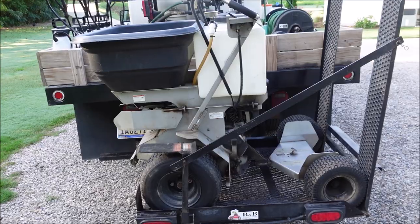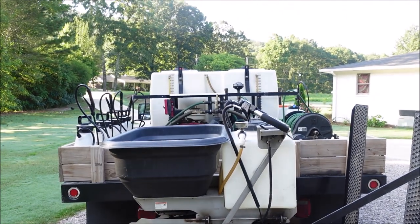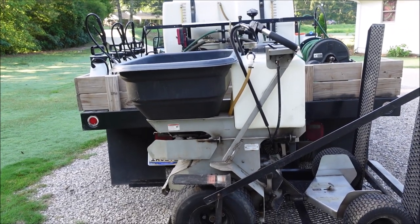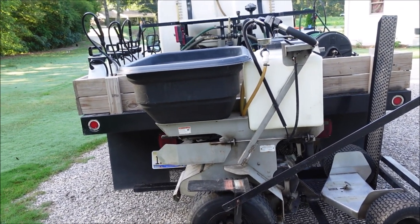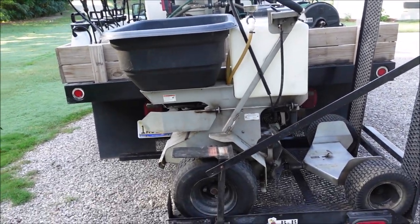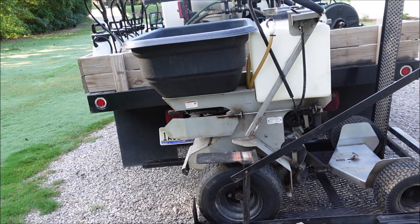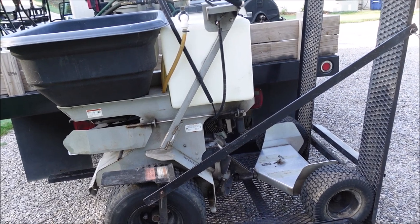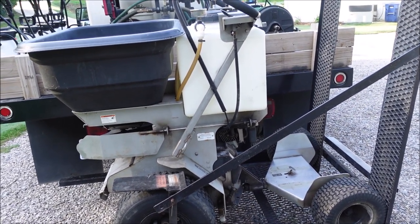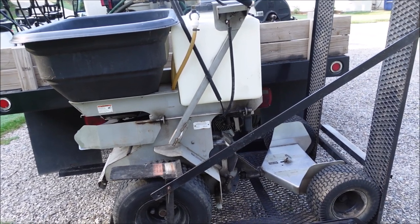A common question: should you get a ride-on spreader sprayer first or a spray rig first? If I had to choose, I'd go with the sprayer — but ideally get both at the same time. If you must get the sprayer first, get a ride-on machine as soon as possible, because pushing a spreader, especially on hills, is not a lot of fun. The Ground Logic unit I use is good on hills and has a spiker spreader that throws a good pattern.